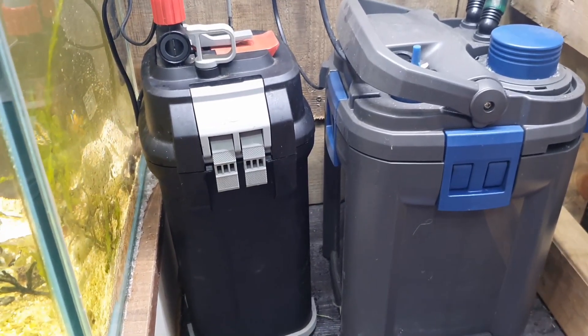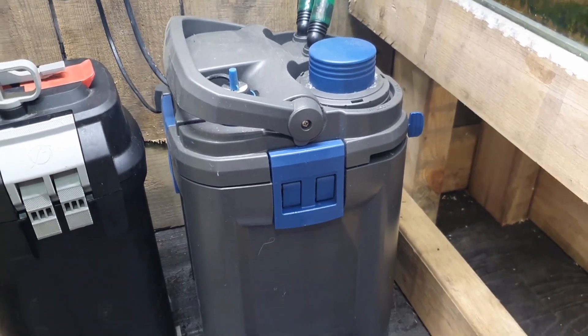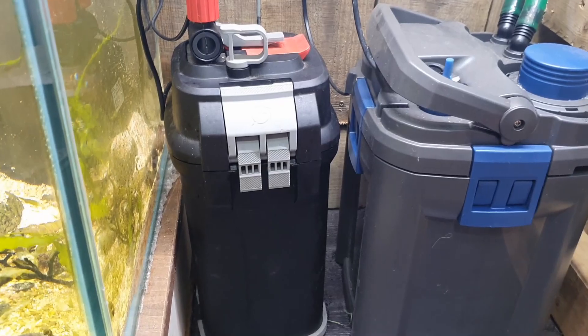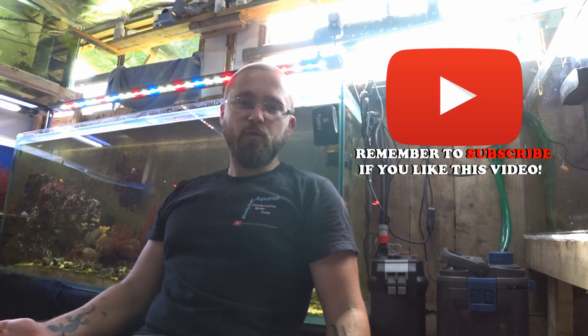If you want something high-tech with all the gizmos and gadgets, you'll go for an Oase or Eheim. If you want something that just does its job, doesn't need a lot of maintenance, and when it does it's easy to maintain, then the Fluval is for you. In summary, the Fluval 07 filters are excellent and well worth the money — definitely a better choice than any internal filter. They're durable, reliable, and this isn't a sponsored video, just my own thoughts on the 07 range. If you've enjoyed this video please leave a like and a comment, subscribe to my channel, and thanks so much for watching — happy fishkeeping!